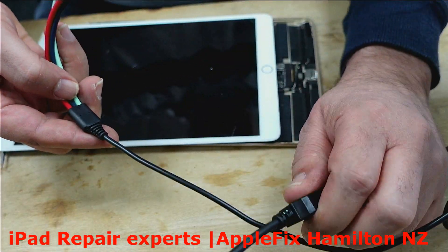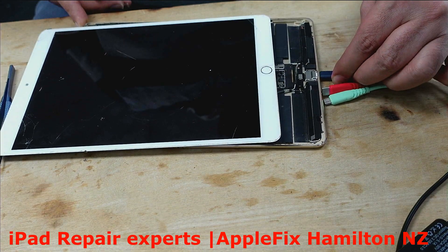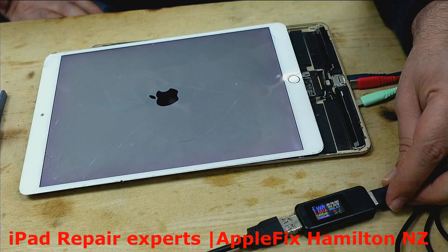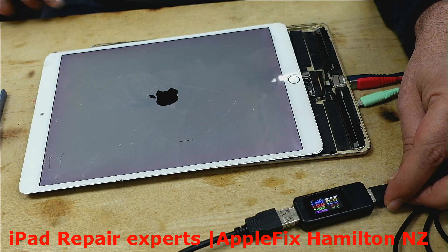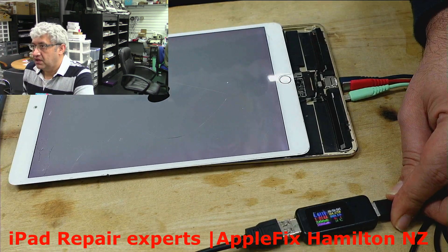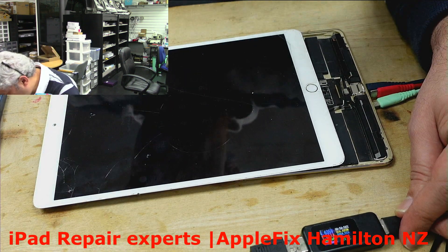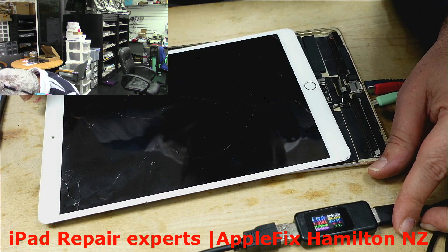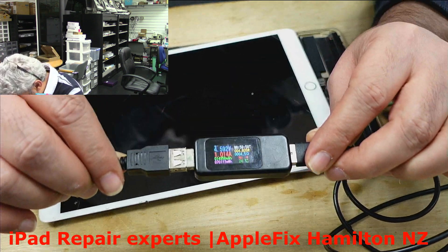Man, I hate working on this iPad — the LCD connectors are a mission to put in properly. Charging turns on. And never ever on this iPad put the LCD connectors in while the battery is connected. I can see the charging icon here and it's drawing one amp — so that's all done, thank you very much for watching.